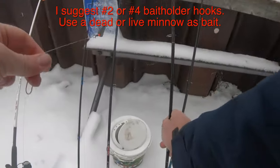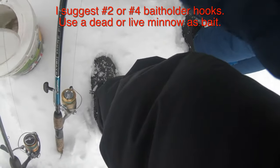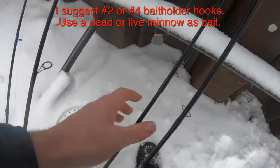I like bait holder hooks because you're going to be putting on a minnow — dead or alive, it's your choice. Burbot will eat both on your bait holder hook.